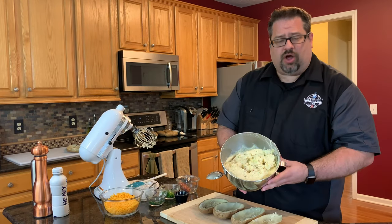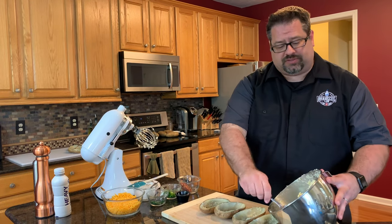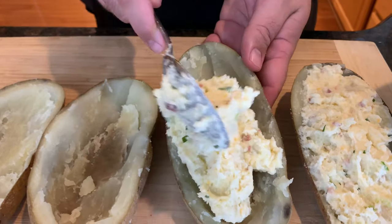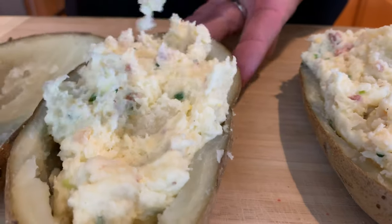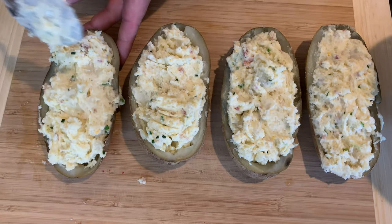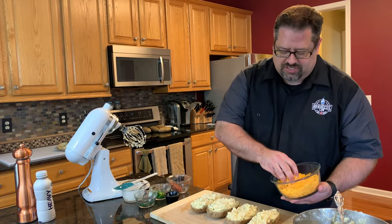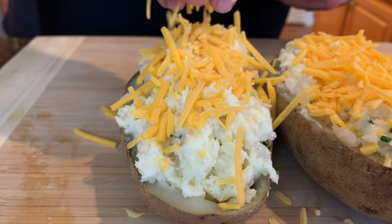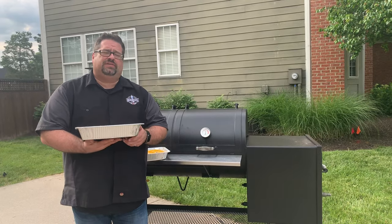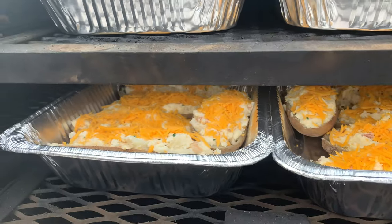We've got the potatoes all whipped up and nice, so we're going to take them and put them back in the boats and get them ready to go out on the smoker. Now that we've got the potatoes back in, we're going to sprinkle a little cheese and get these things back out on the smoker. We're going to put these on at about 300 degrees, and in about 45 minutes they should be golden brown and delicious.